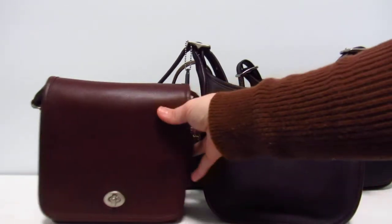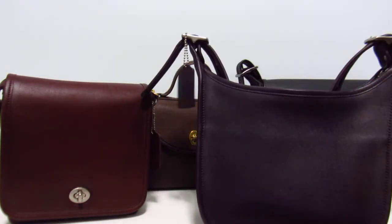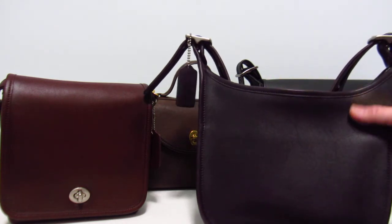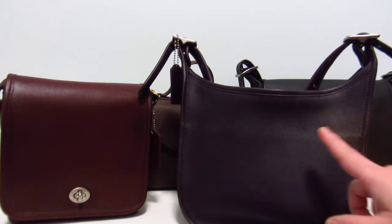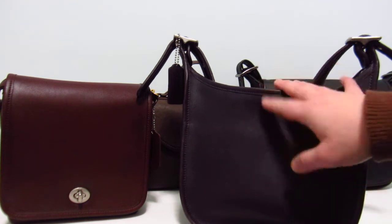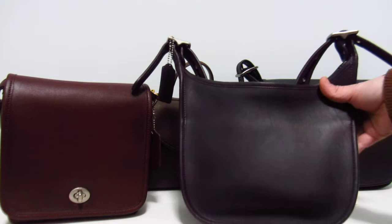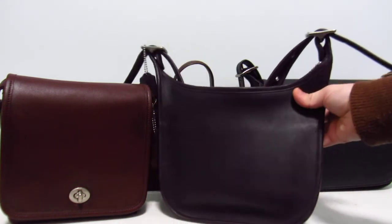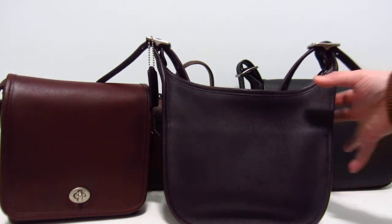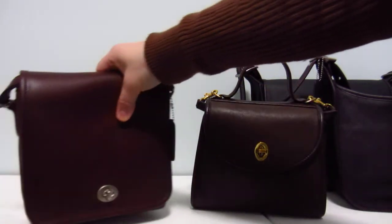If you really want a purple bag, I have a Janice here in purple. It's a really dark purple — I think this is aubergine, which is the official name. There's another similar purple called ink, and ink and aubergine are very similar: a darker, bluer tone of purple. As you can see, it's really not even in the same color family as currant.